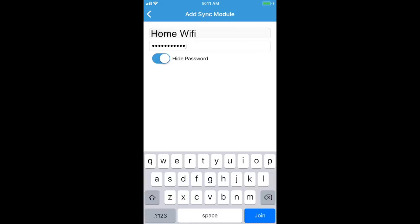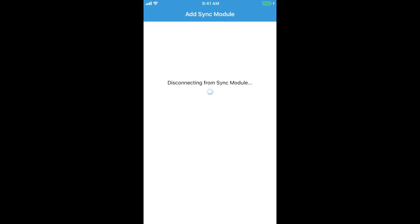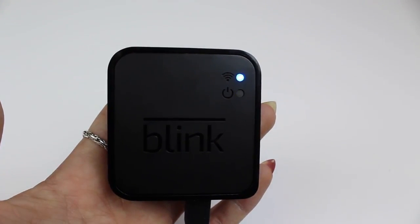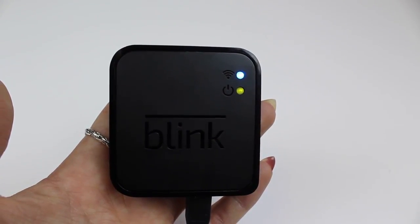After selecting Join, your mobile device will automatically disconnect from the sync module and reconnect to your Wi-Fi network. Don't worry, this is normal. The lights will turn from steady blue and blinking green to steady blue and steady green.